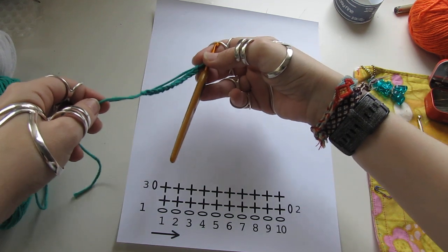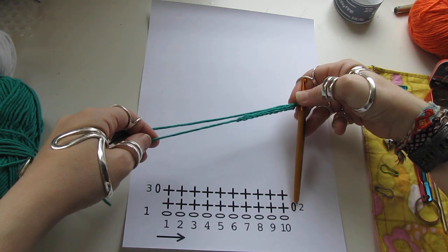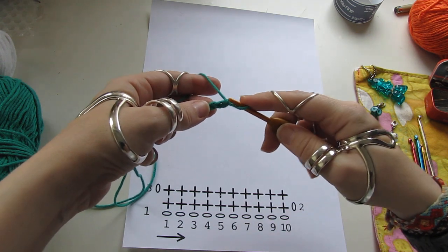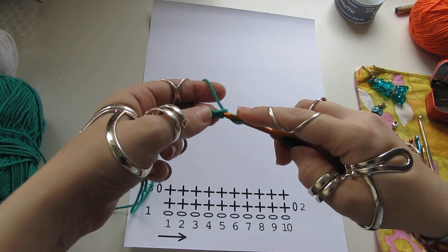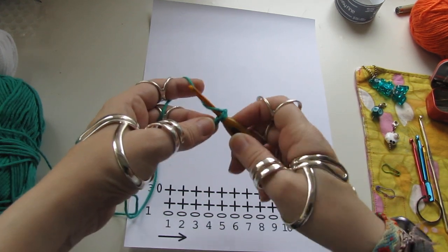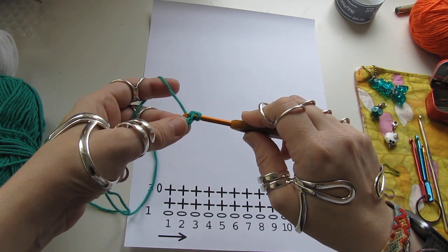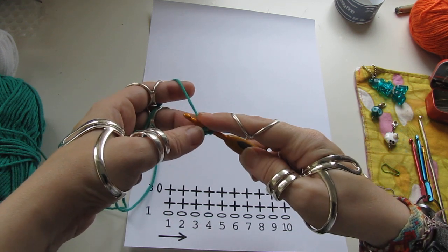Put the hook into the bottom stitch and one stitch from the bottom. Put the hook into two sides. Wrap the yarn around the hook and pull through the stitch.